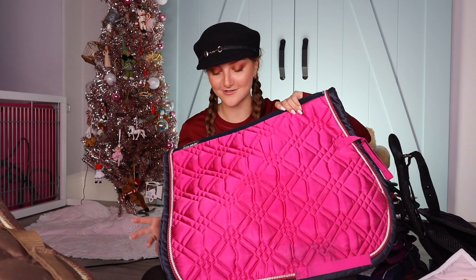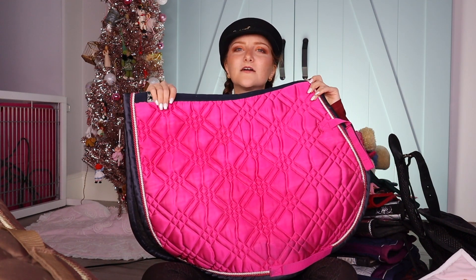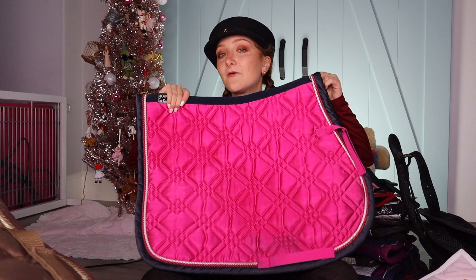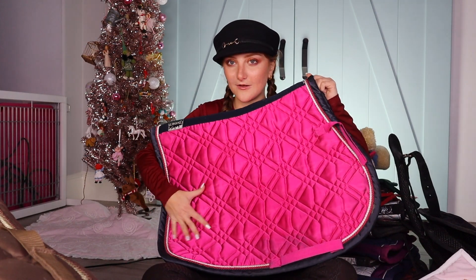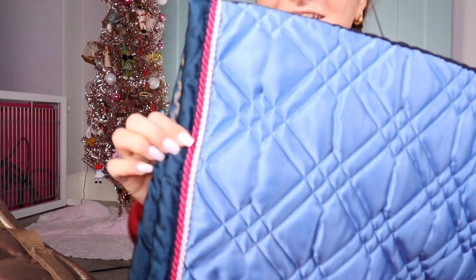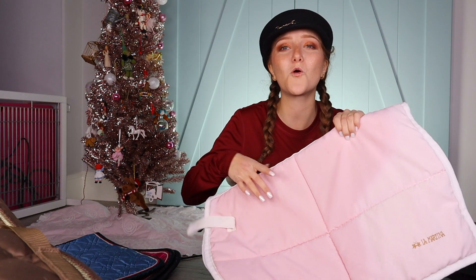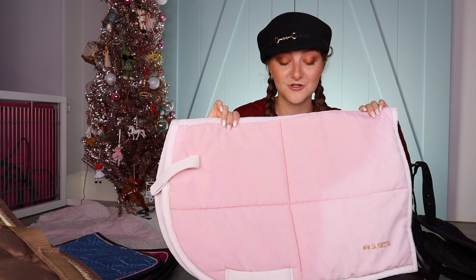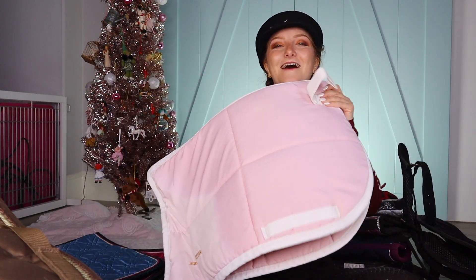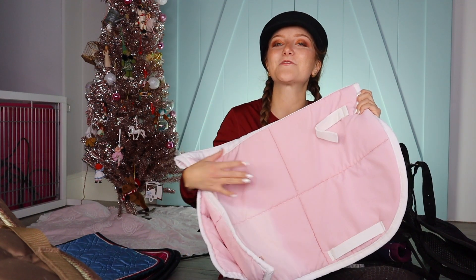Next — you guys have seen this before. These are the gem collection from Eskadron and I have these in a few colors. I got rid of the green one — we sold it — so I just have the pink one and the blue one now. What I like about the blue one is that it has some pink in it still. This one is so old — this is my first ever saddle pad actually. I had it custom made by La Martina for polo. It was the very first one for Toasty. So I kept it around for memories — it's just one of those memory pads, you know.